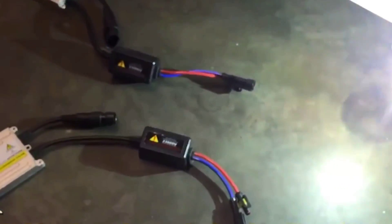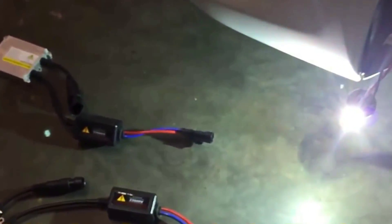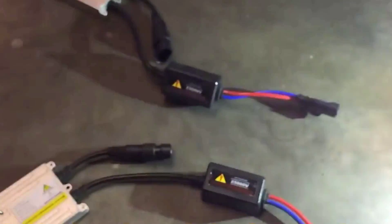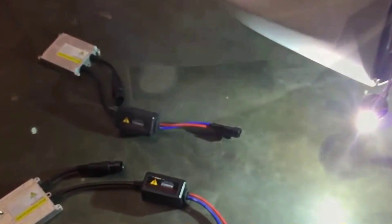If you want to check these out, just click on the link in the description below and you'll be able to see these products that I have here. So right now you can see it's flickering. I'm going to show you what it looks like after I install this particular one right here, and you'll see that it won't flicker anymore. So stay tuned.